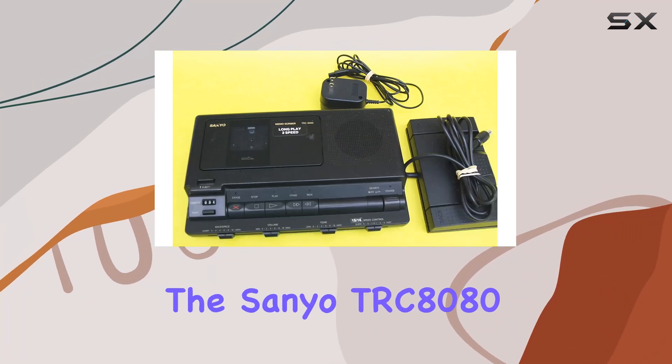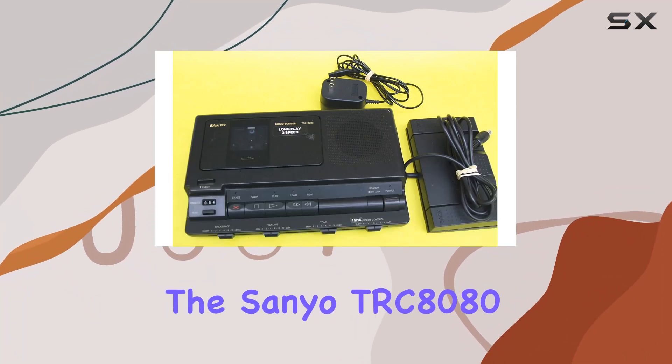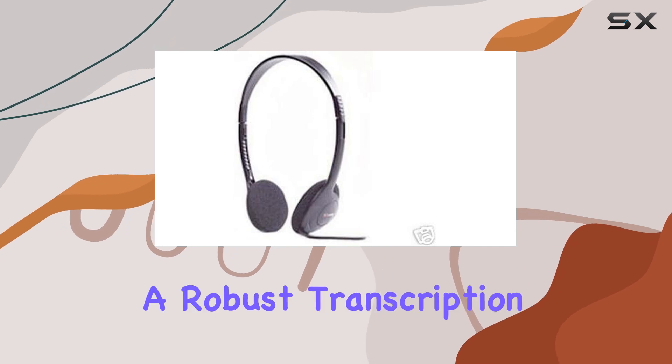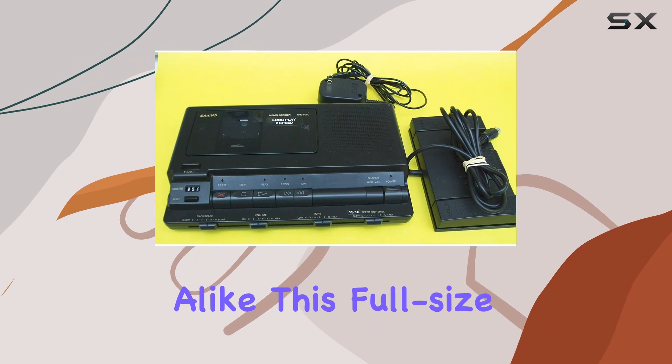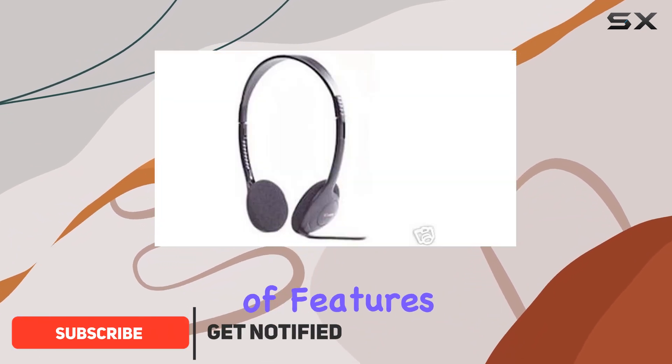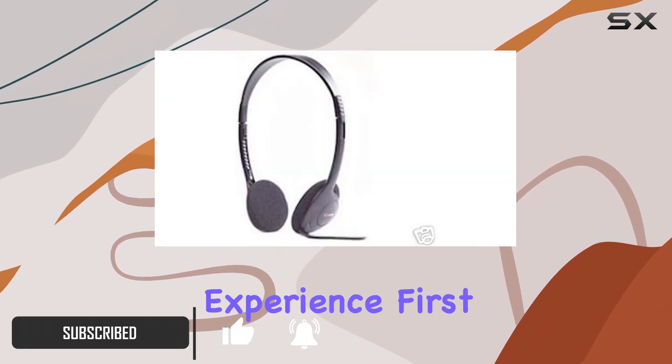Today, we're diving into the Sanio TRC 8080 analog cassette transcriber, a robust transcription machine ideal for professionals and enthusiasts alike. This full-size unit comes equipped with a range of features designed to enhance your transcription experience.